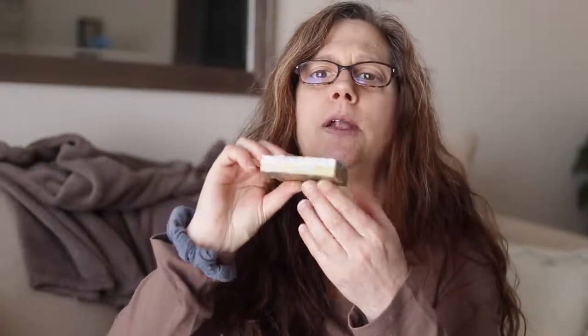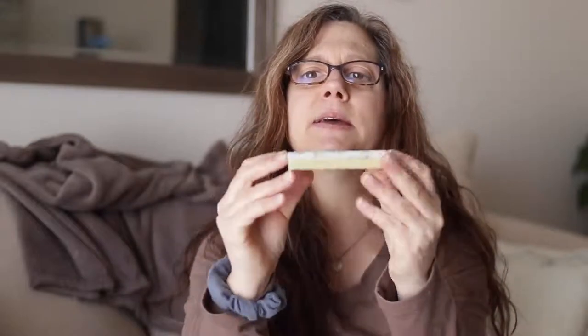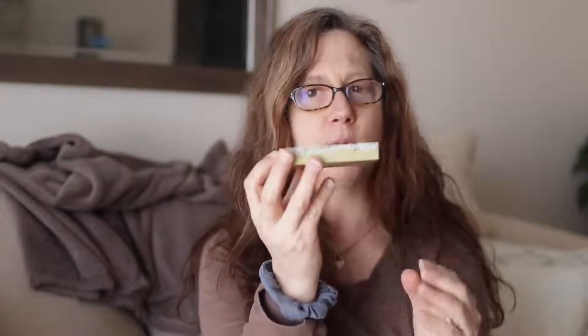The next one I have is lavender and sage. This one is two-toned — the bottom is a green sage and the top is purple. Usually the two-toned works well when I make them, but sometimes I'll just do a swirl effect with both the sage and lavender. This one is a really popular one.